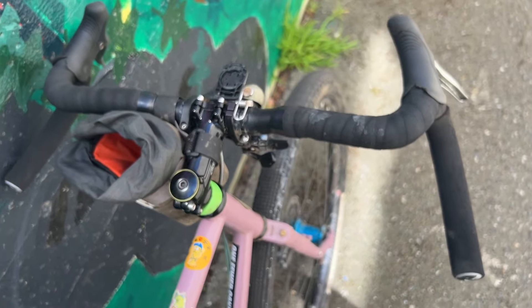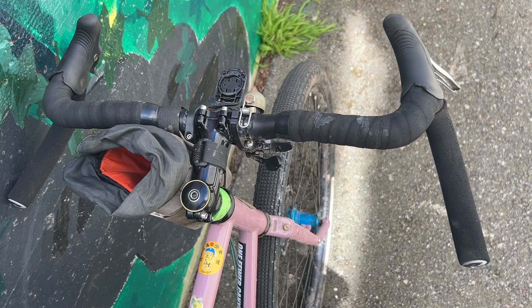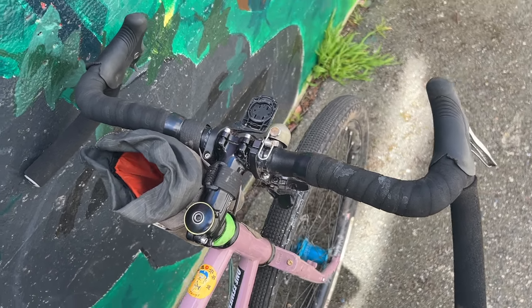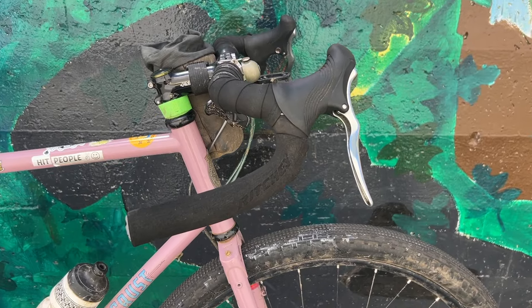There's the cockpit. Those are Richie Coralitos bars — they're pretty touring-oriented, kind of like gravel flared-out bars with a little bit of rise to them. And then my beloved TRP-RRL levers.